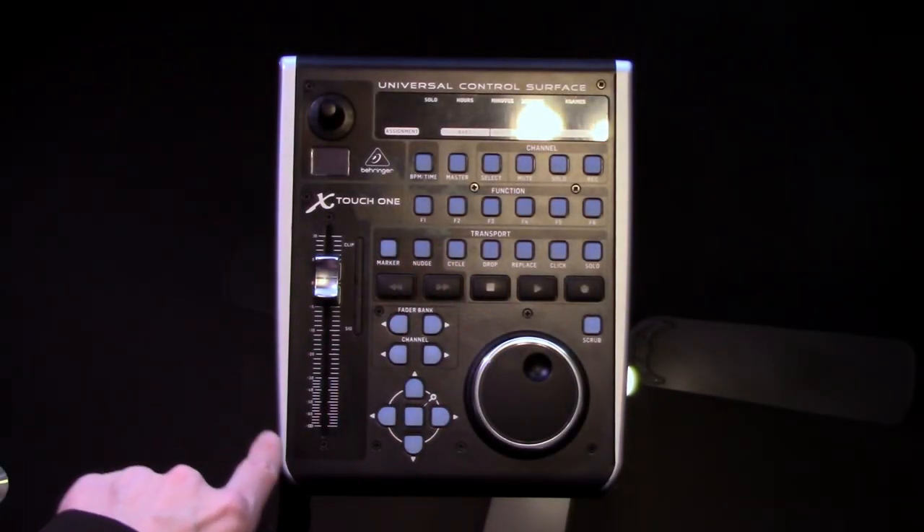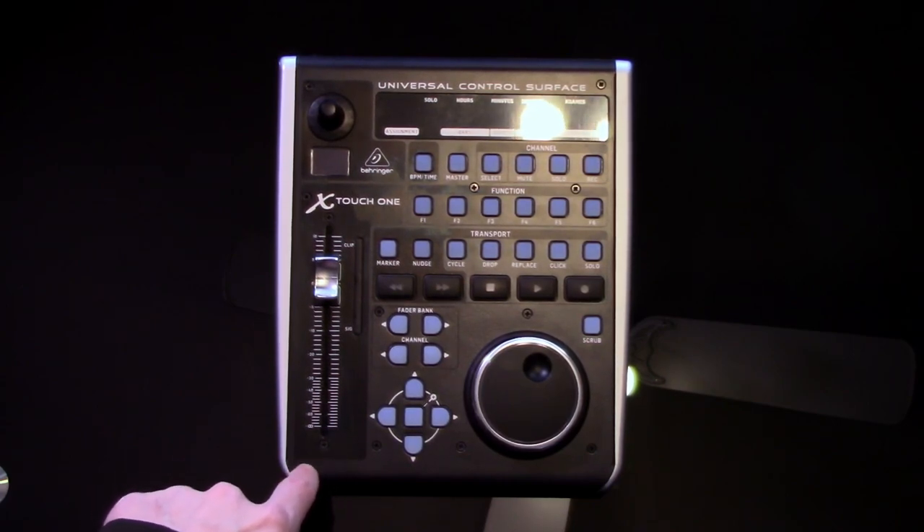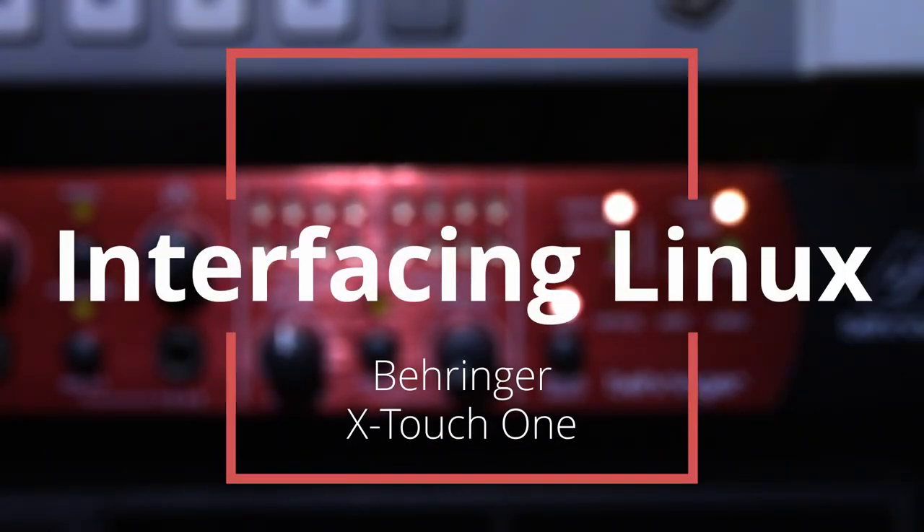Time to do a quick test to see if this X-Touch 1 is in fact authentic. Yep, it's authentic. Hey everyone, it's been a minute since we've done one of these, but I have picked up an X-Touch 1.